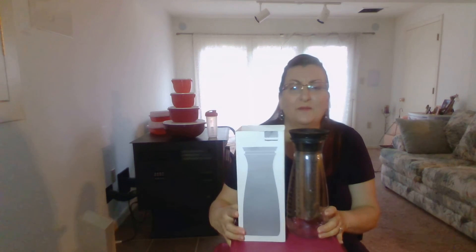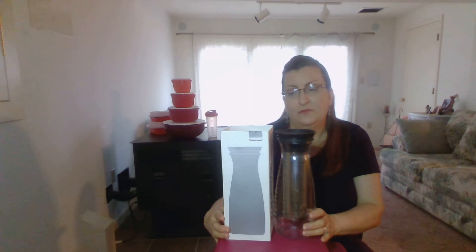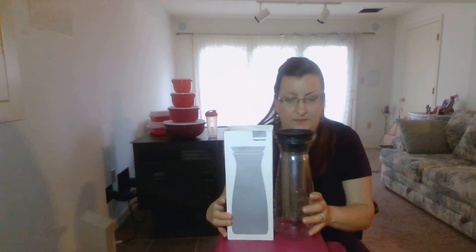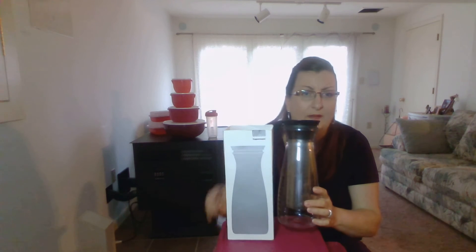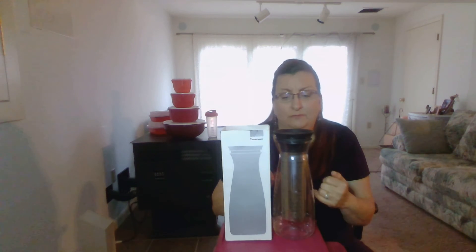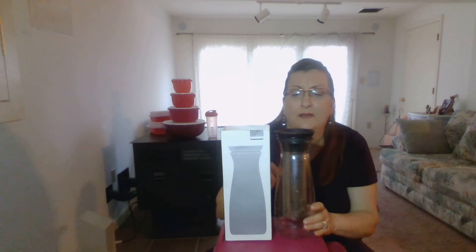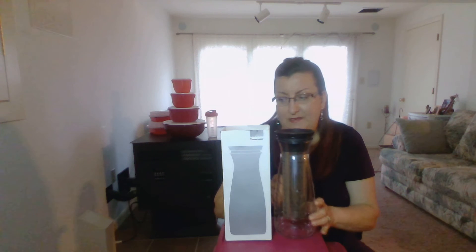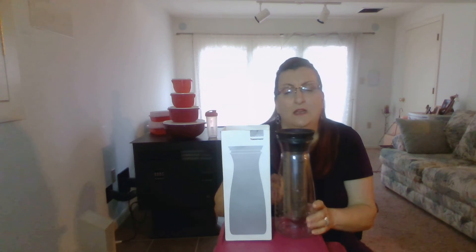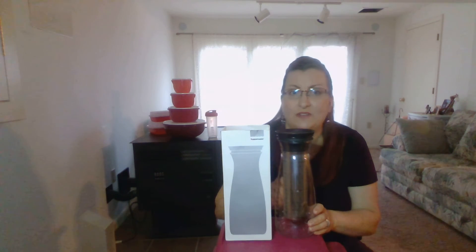Hi everybody, how are you doing? I hope you're doing well this evening. What I'd like to show you is our cold brew carafe. This is probably one of my favorite items — I'm really excited to show you this. It's very unique and one of the more modern products that Tupperware has come out with. This is item number 410, it is in the Summer 2020 catalog and is priced at $39.